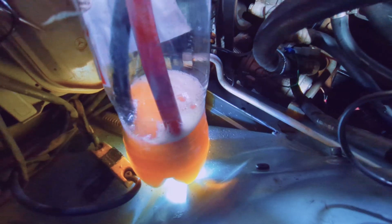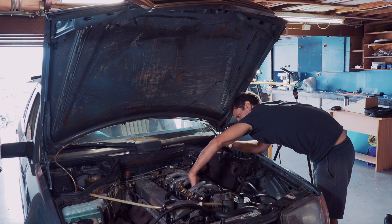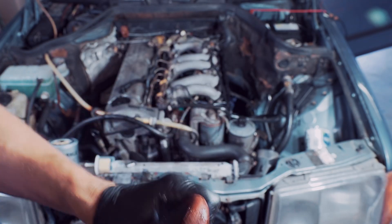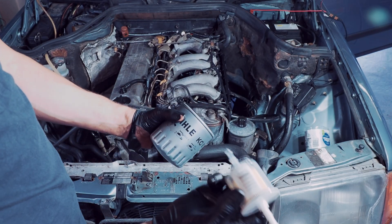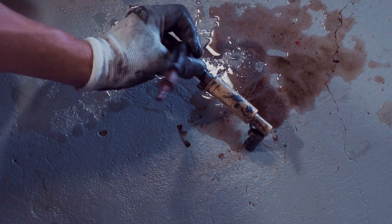It took around 20 minutes to empty both bottles. The fuel hoses don't look too good anymore, so I'm going to replace them, and then I will install a new pre-fuel filter and a new fuel filter. This is the old pre-filter, and as you can see there was a lot of dirt coming out.